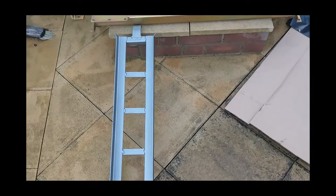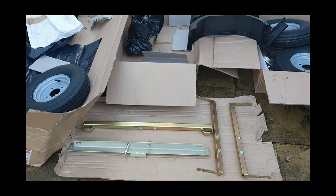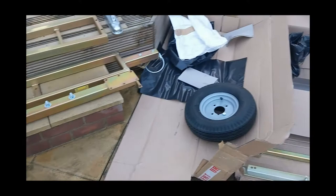Got one more to unwrap. Set them all out here. And I think that's the ramp. That's the other one now unwrapped. So now everything is unwrapped.